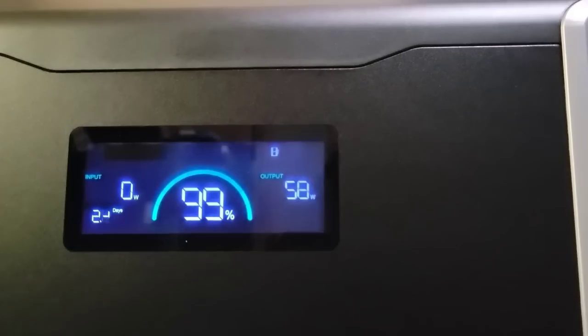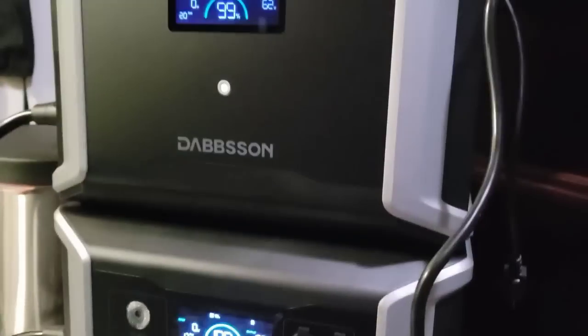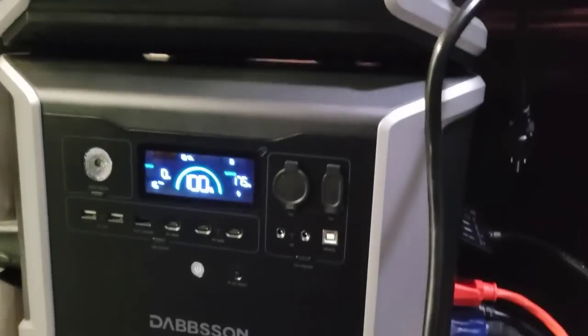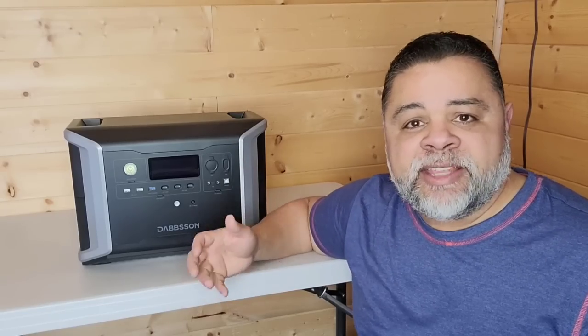Dabson did it right by enabling your external batteries to detach from the main unit and to have their own independent charging port away from the main unit. Some other solar generator systems may have an external battery, but they can only be charged when hooked up to the main unit. In this case, you can take the external battery outside, hook it up to a solar panel, and it will charge that way as well.